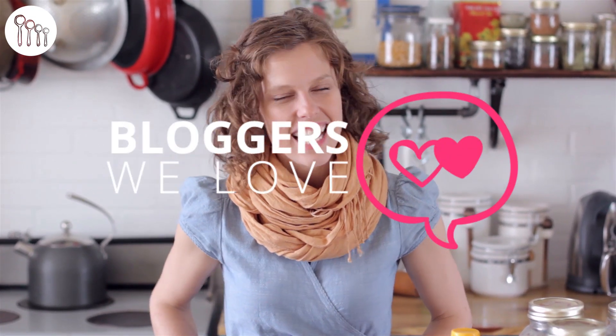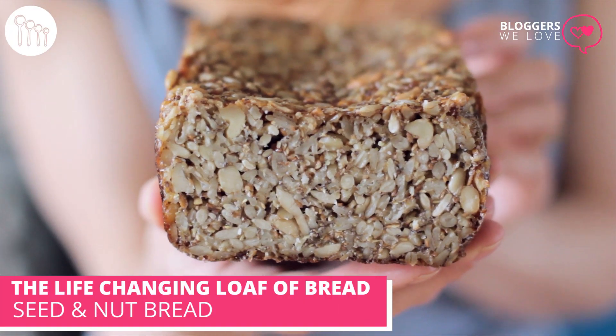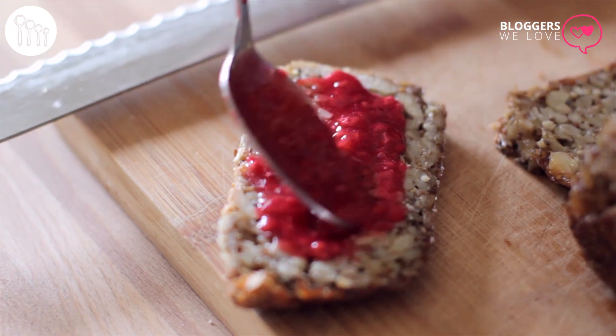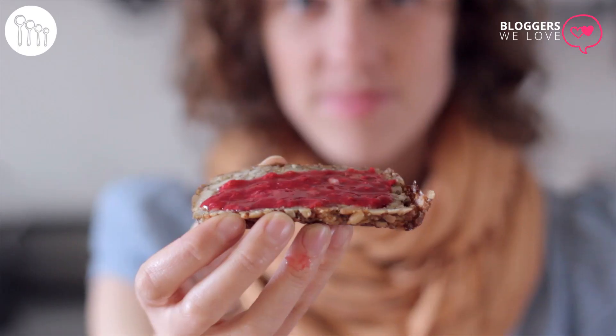Hey everyone, welcome back to our series Bloggers We Love. Today I'm going to teach you how to make an amazing recipe. It's a seed and nut bread from a blog called My New Roots. The creative mind behind My New Roots is a woman named Sarah Britton. She's a holistic nutritionist and she calls this particular recipe her life-changing loaf, and it really is that.